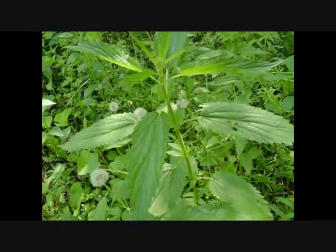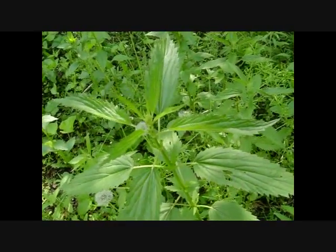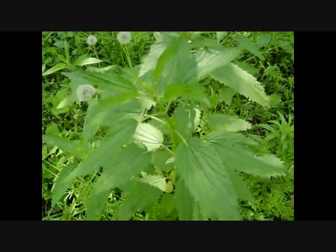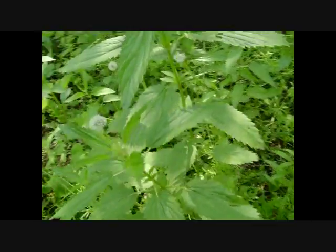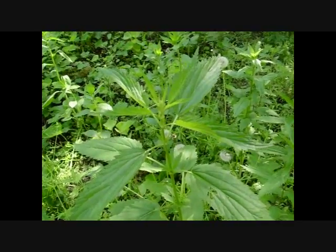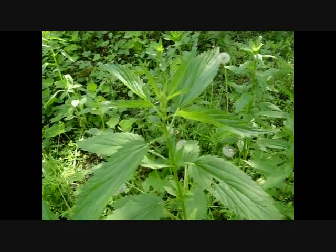Here you can see what the plant looks like. There are no poisonous look-alikes, and if you're out there and you want to know if that's stinging nettle, put your arm in there — you'll know immediately. It's got little hairs that have acid on them that poke you and it's uncomfortable.